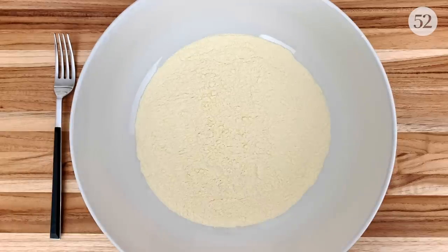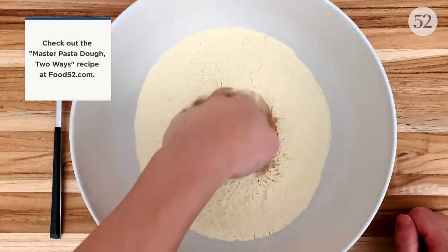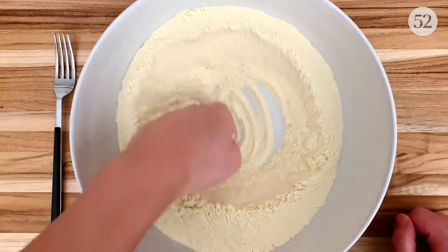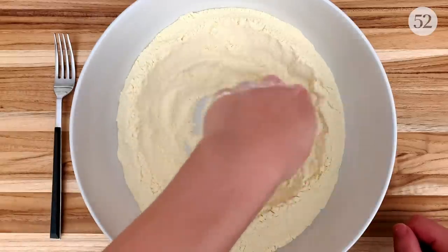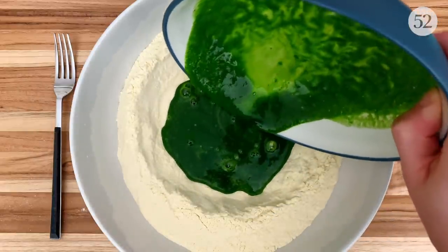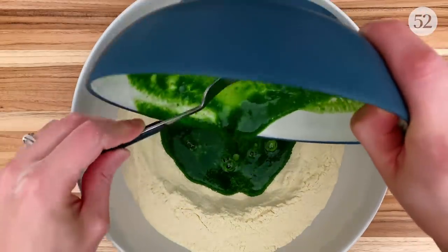I'm going to make my pasta dough by hand according to what we call the well method. I like to start with my flour in a big mixing bowl, but of course you can use the more traditional way with flour piled on a large wooden surface. Like many southern Italian pastas, this one is made with semolina flour and water. To take the olive leaf look to the next level, I'm mixing a spinach puree with my water and adding it to the dough to dye it a beautiful, vibrant green.